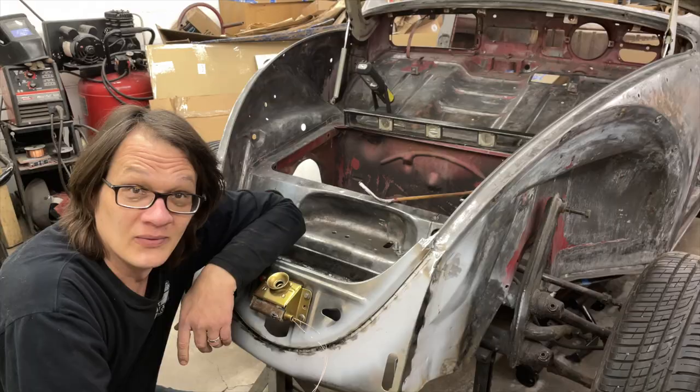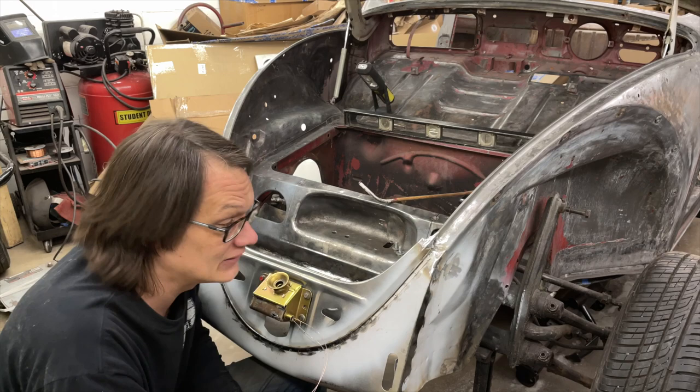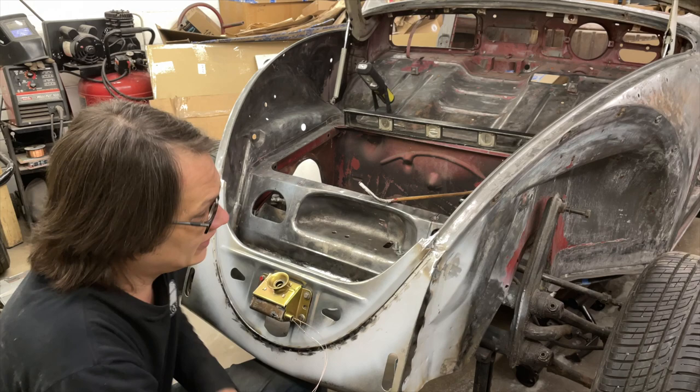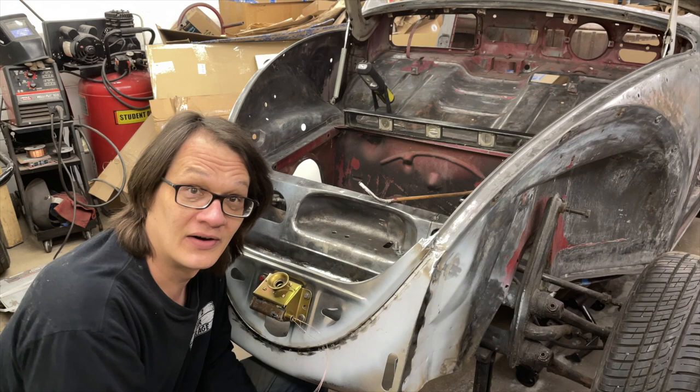Here it is — the front valence is on and welded, just like I said it would be. I'll tell you what, this thing is looking pretty good. It's been apart for so long with everything being just paper and flexi that I was starting to lose sight of what was gonna happen here at the end, but now that we've got everything all welded up, this really is solid.